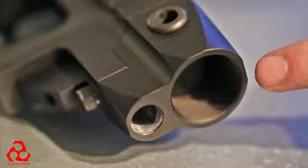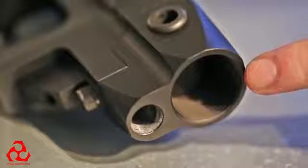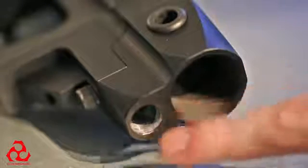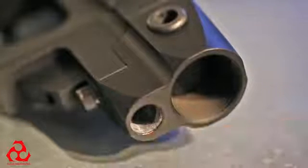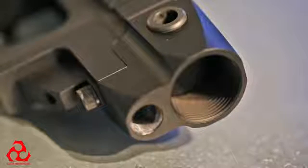This is the Type 1 removable rear trunnion for the Arias chassis system. Notice it has the lower indexing point for a sling plate or a PRS style bust-on.